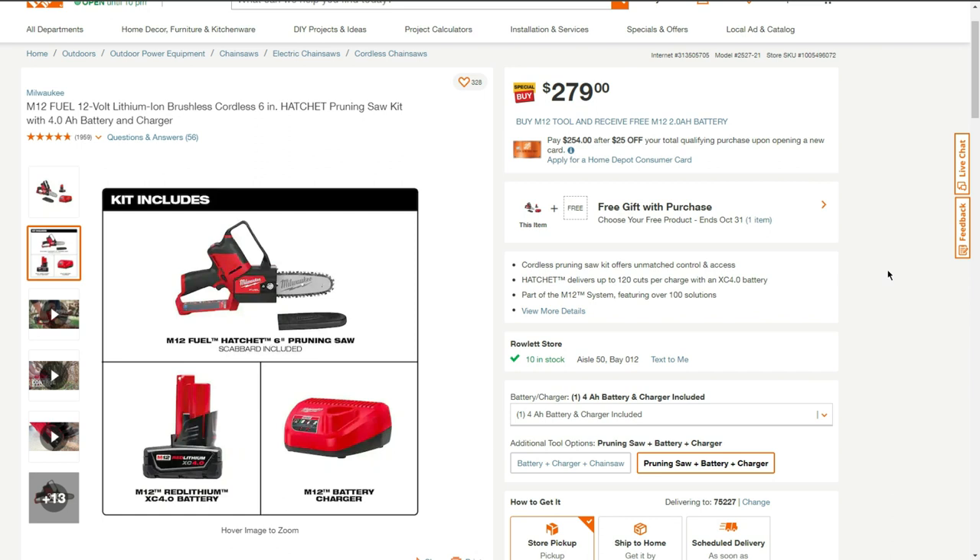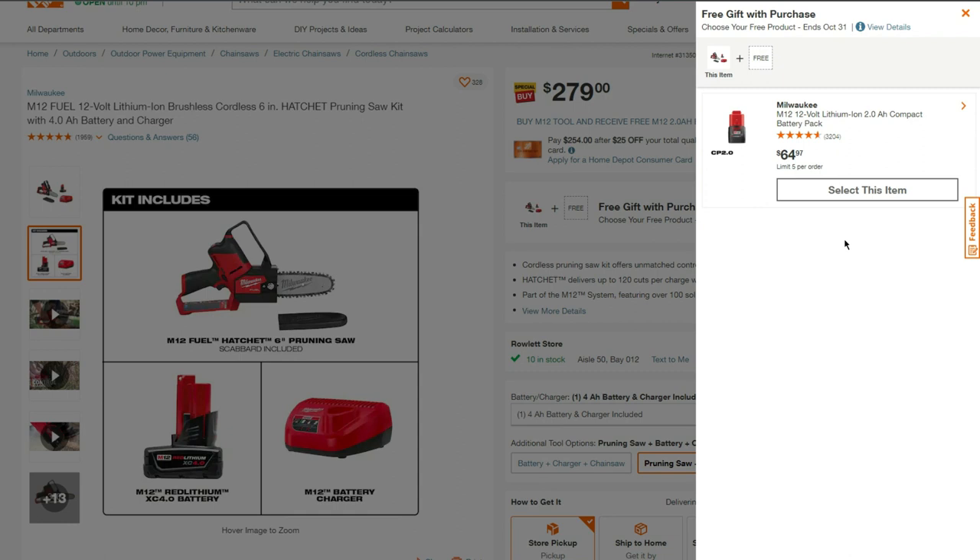The price is $279, and until October 31st we can get a free 2 amp hour battery with the purchase. I don't recommend this battery to be used with a chainsaw — it's better just to go ahead and get the kit price.